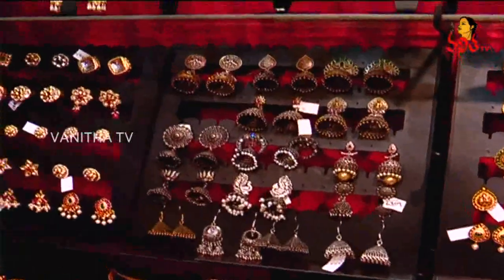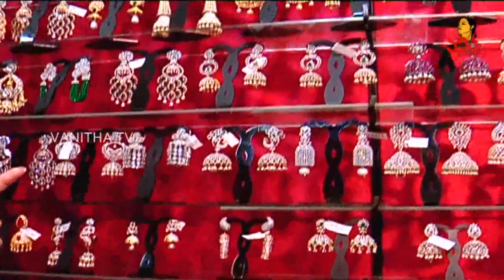Hello, I am Parichi from Chahat Fashion Jewelry Hyderabad. This is our collection — we have a variety of collection over here: waist belts, German silver earrings, and lots of collection on American diamonds.